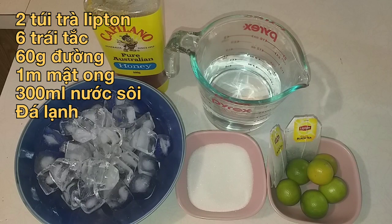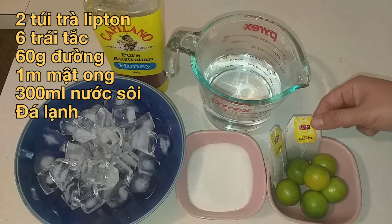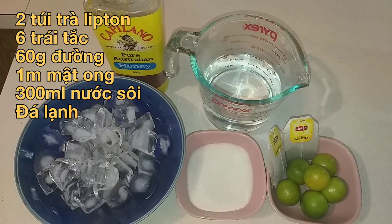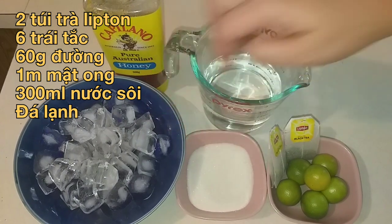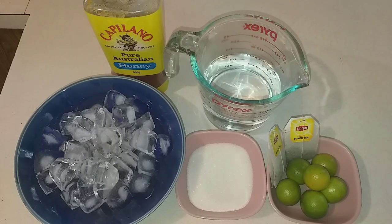Today I'm going to make about 2 ly trà tắc, and I have 6 trái tắc like this, and I'm going to use 2 trà lip tông (tea bags). 1 muỗng canh mật ong để cho nó ngon hơn, thơm ngon hơn, 60g đường cát trắng, 300ml nước đun sôi để ngâm trà.